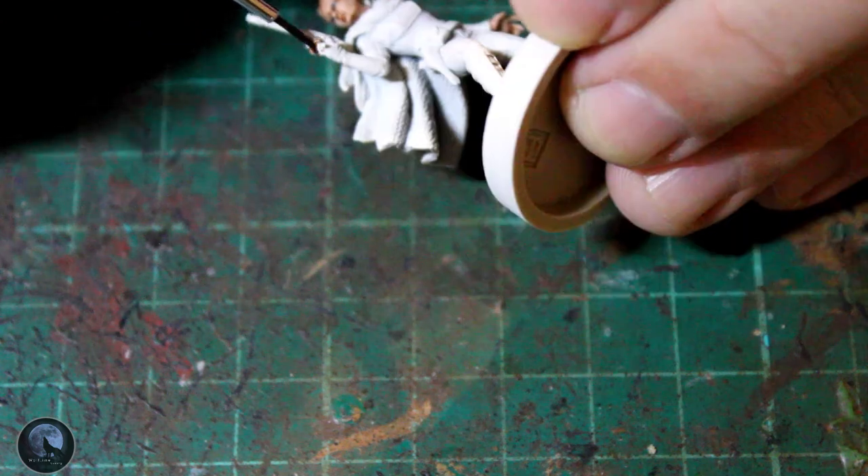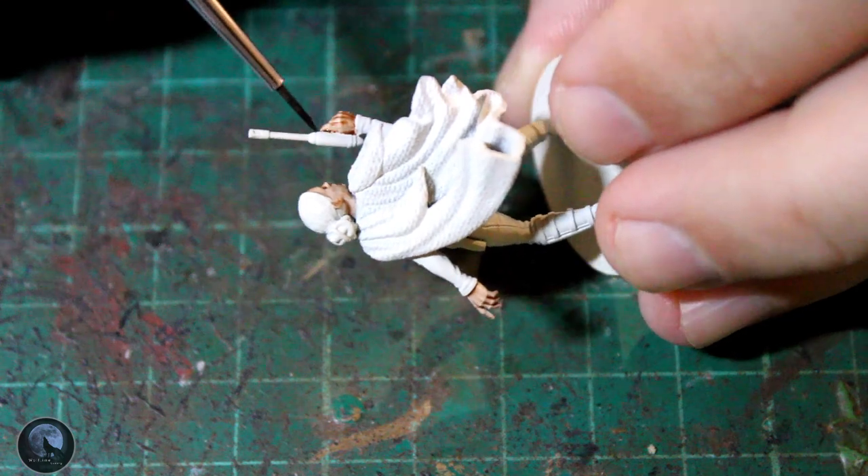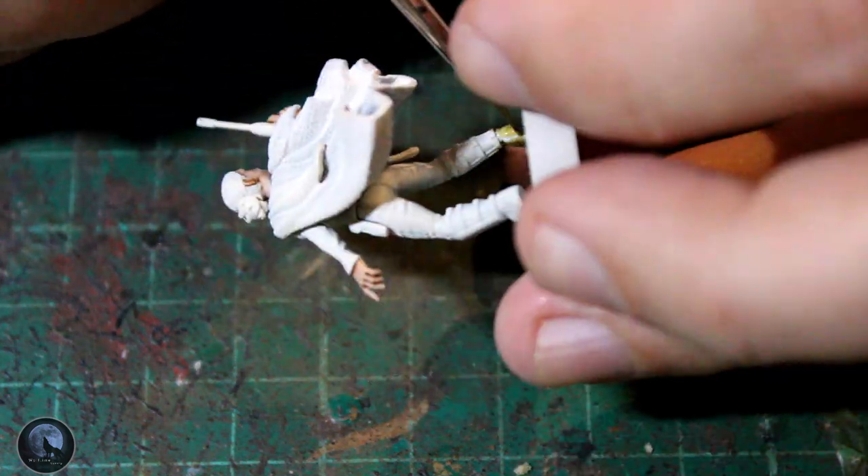If you want to, you can grab another contrast paint like Fire Slayer Flesh and put it around all of those recesses to give them a little bit more definition, but as I say, you don't need to.